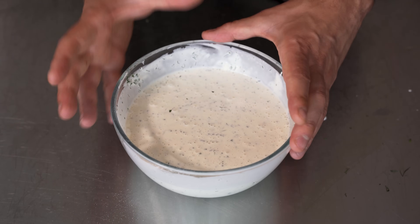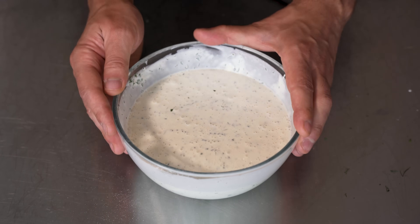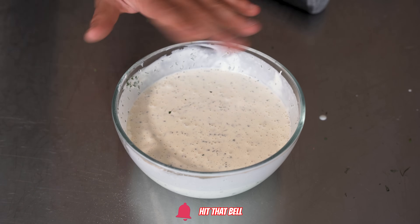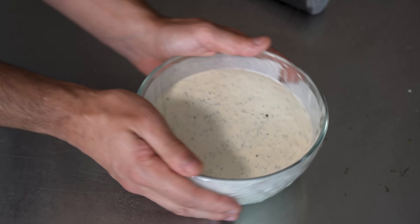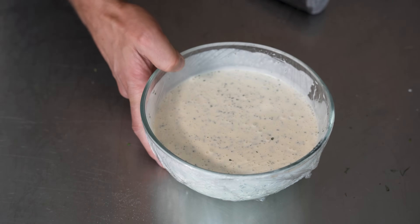If you ask me, really thick ranch is gross — I don't like it at all. You'll see when it thickens up, it's just perfect. I think it should be a little bit drippy — I think it's nicer. But to each their own. Obviously, if you want it really thick, add less buttermilk and more mayo.